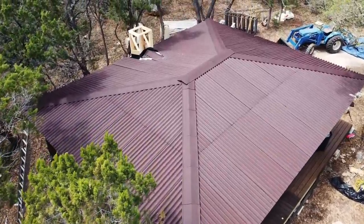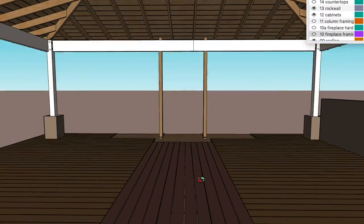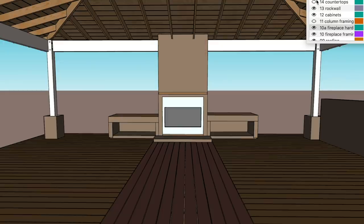The new thing this week is building a fireplace. There are three major steps of this build: one is the framework, two is the cement board to hold, and three is the stonework.